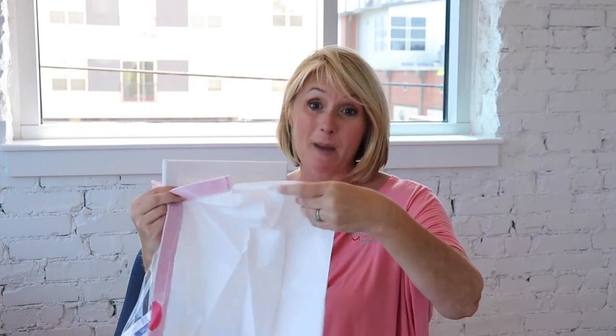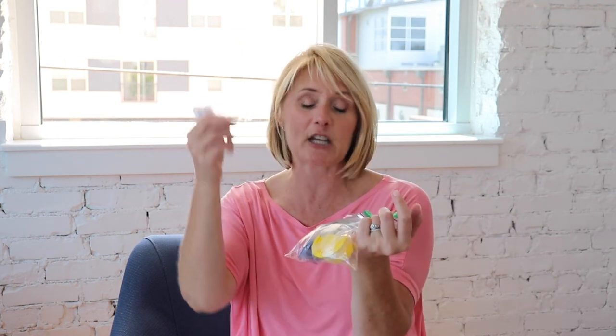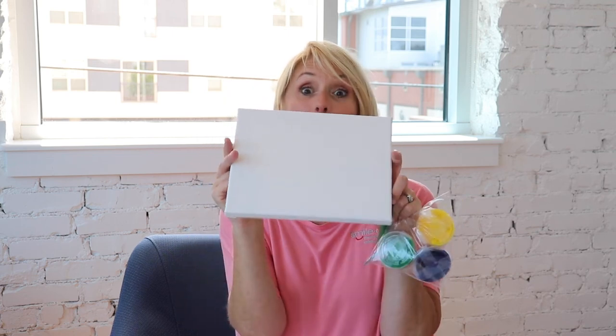Hey campers, today one of your crafts is to make syringe art. You've got a bag that has some paint, a canvas, some syringes, and a trash bag. First, put your trash bag down so you don't make a big mess. Take your canvas and open your paints - they're taped together. You've got four syringes but only three paints, that's just in case you need an extra. Take your syringe, put it in the paint, put your canvas on the ground, and squirt the paint on your canvas. It's gonna be beautiful - please send us your pictures!